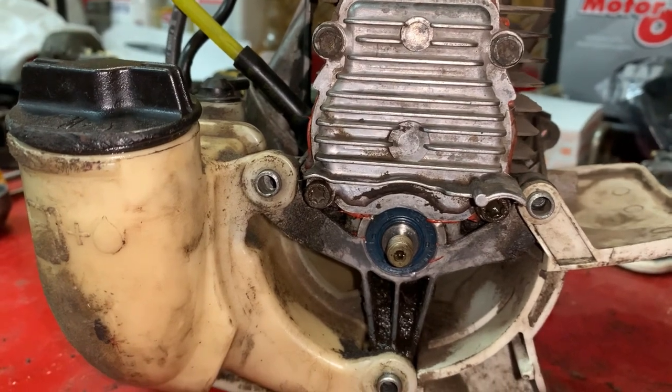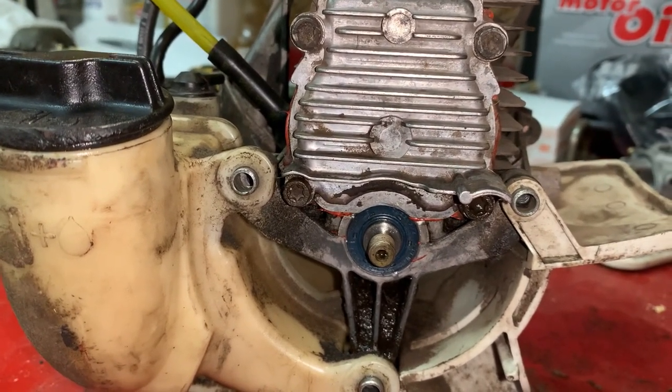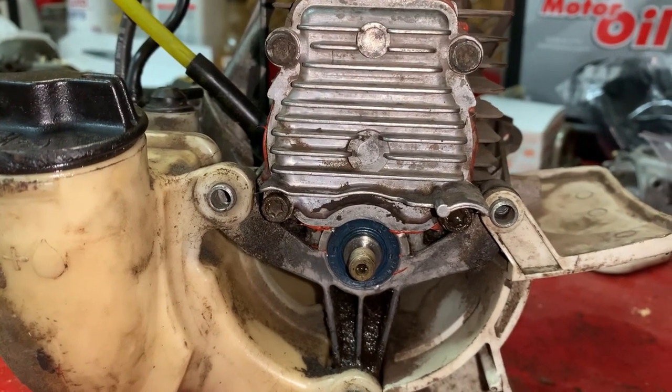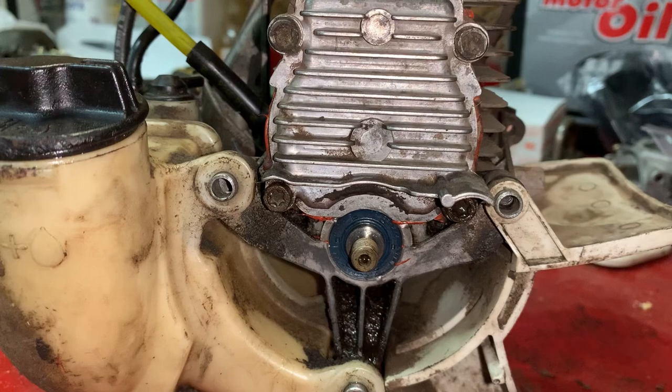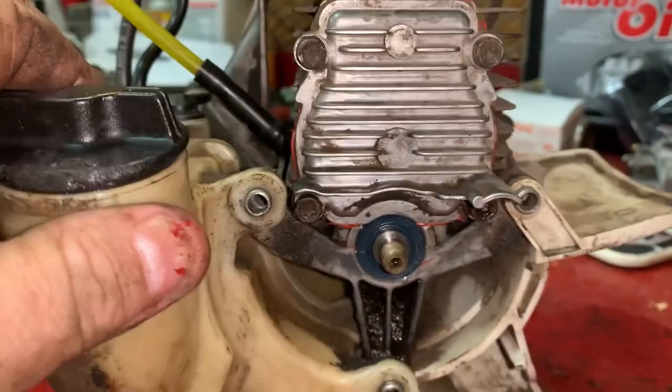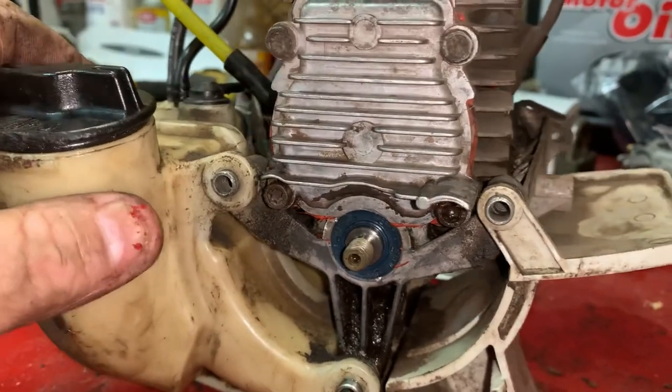I've got a whole playlist on these Stihl four-mixes and I highly suggest that you click on that card to get all those four-mix videos — they're just awesome.